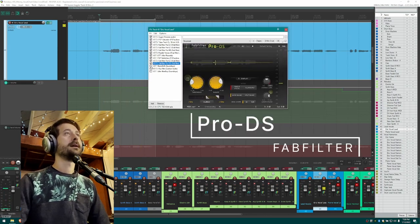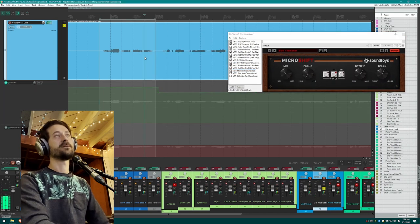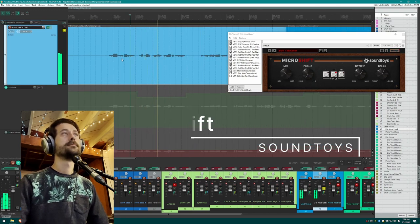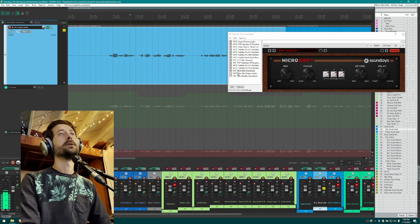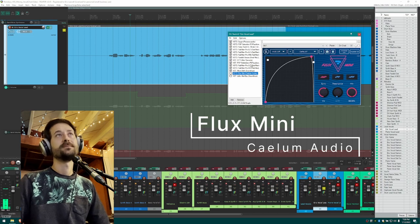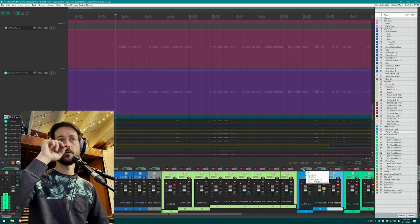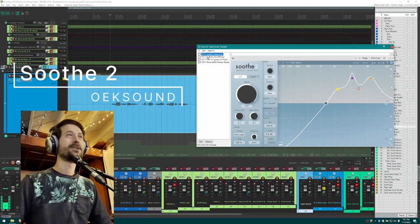Then de-essing — pretty straightforward. After that these effects are more special-effect things. I'm using Micro Shift — it kicks in for the part where Pierre's vocal comes in, so mine becomes a little more of a background vocal, pushing it stereo to get it out of the way so Pierre's vocal can be in the middle. I also have a plugin for volume pumping synced to a quarter note, and Altar Boy comes in at the end of the song.